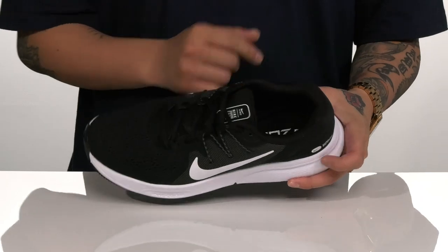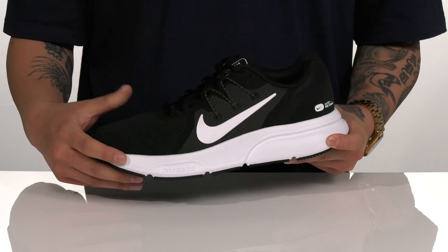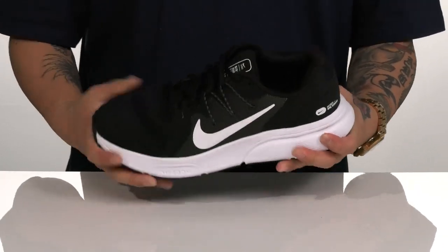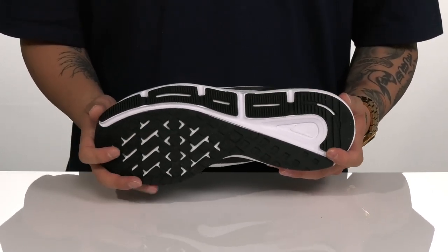You've also got padding featured on the tongue and collar with a quick-drying textile lining, a cushioned footbed to help absorb shock and keep you comfortable, along with lightweight foam on the midsole and an air zoom unit as well. The shoe has a sturdy yet flexible design, a rounded heel gives you a healthier stride, and it sits on top of a textured rubber outsole to keep you stable.